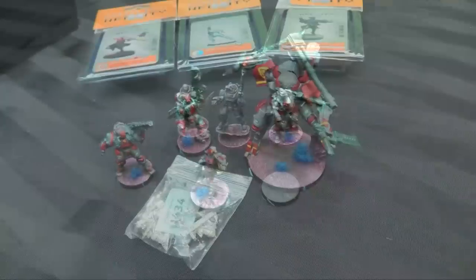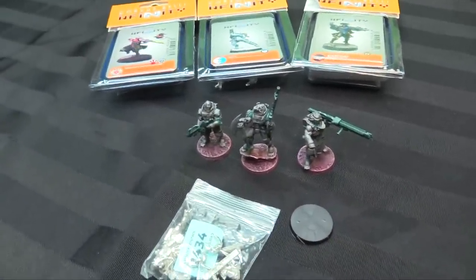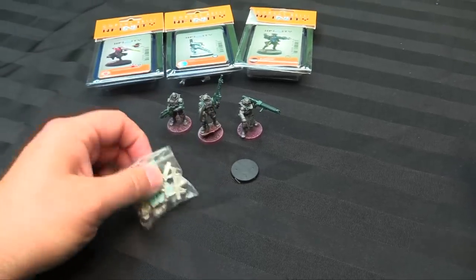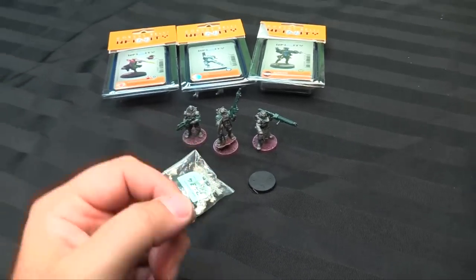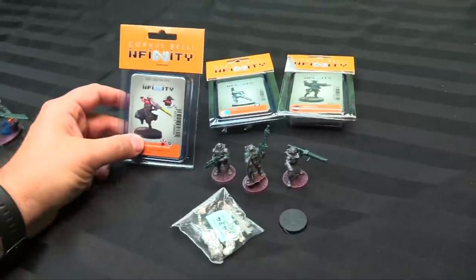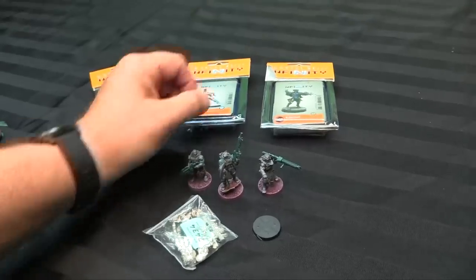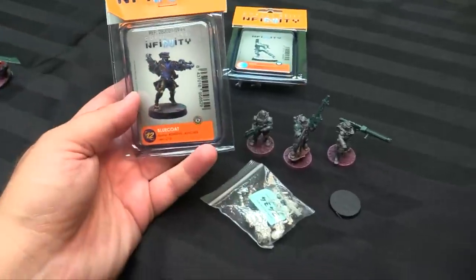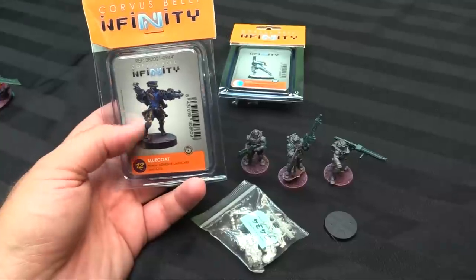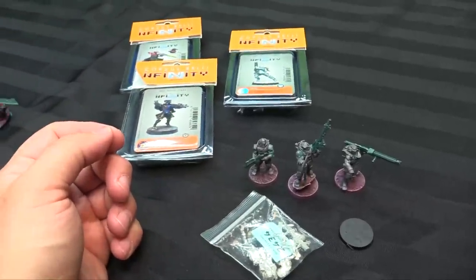That's another four models for my Morats — I'm going to play a game with them this weekend against Jordan. Coming up, I still need to paint my Kurgats, extra Vanguard, new Yaogats, and my old Yaogats sniper rifle — I want to have an example of both in the list. I've also got stuff for my other factions: Shinobu Kitsune, that Oniwaban with the cool extra hat for my JSA; the new Spitfire Knauf for my WinterFor; and a Bluecoat with different options and a biometric visor for my O-12. Lots of cool stuff coming up for Infinity.